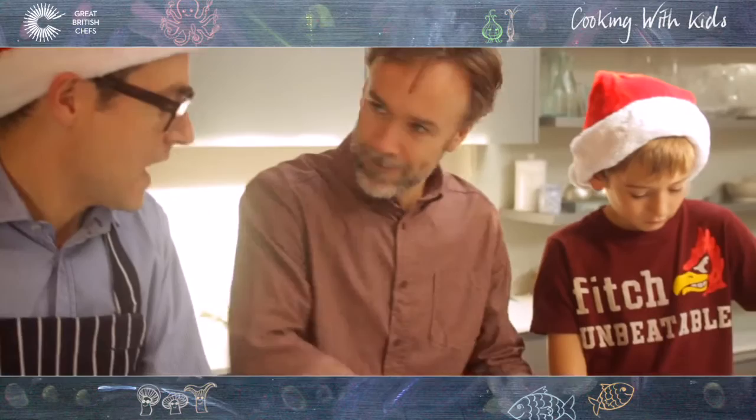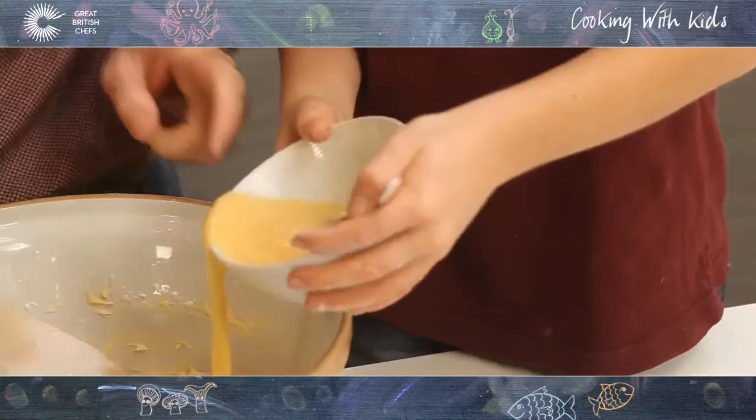Welcome to the Great British Chef's Cooking with Children Christmas app. It's free and it's in association with Tesco. I'm here with Marcus Wareing and one of his children, Archie.